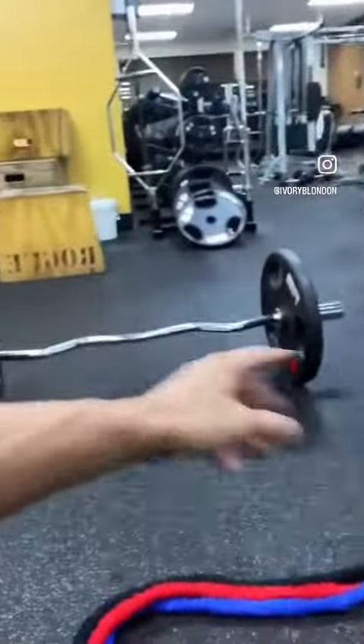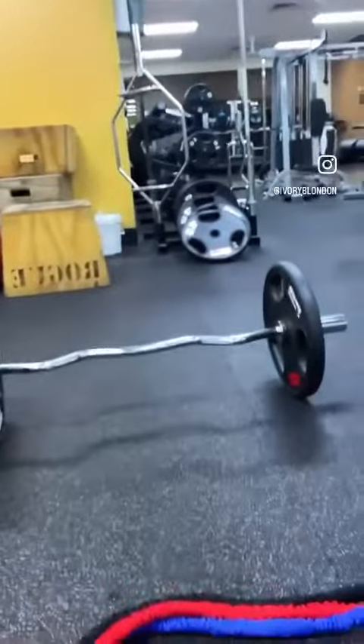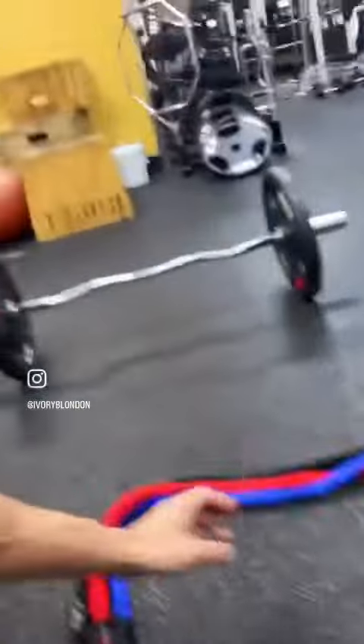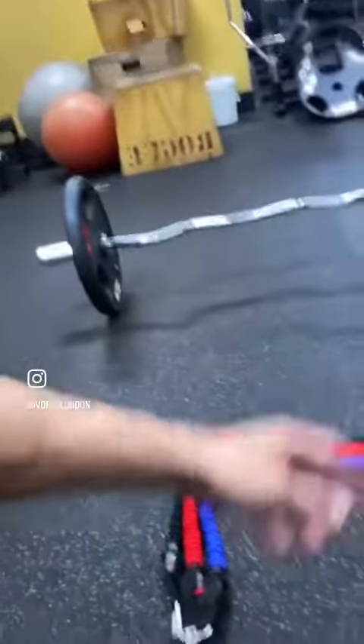Sometimes y'all don't always have to lift these heavy weights to get stronger. There's another way to increase your strength, and that's by using resistance bands. When you use these resistance bands, they're gonna help you build your strength.